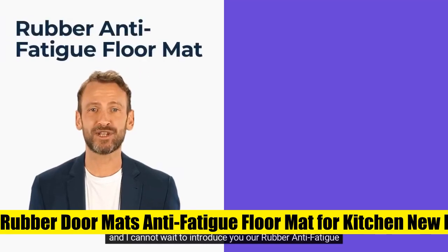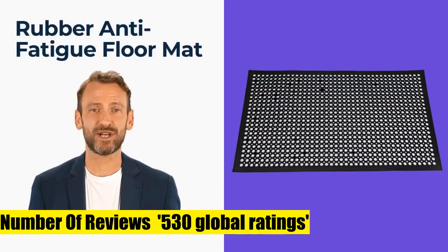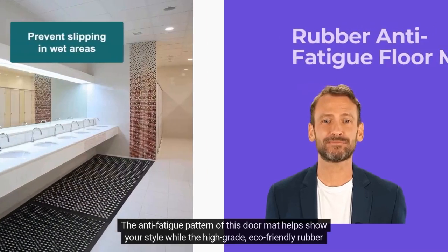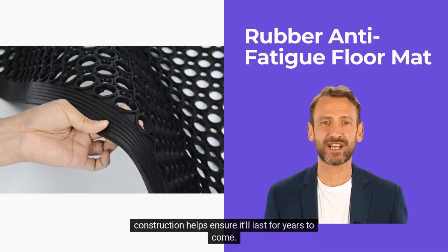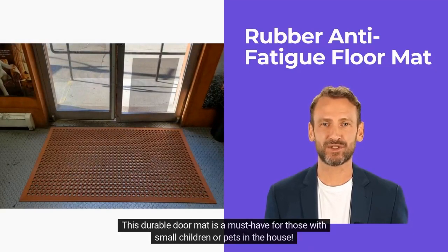Rubber Door Mats Anti-Fatigue Floor Mat for Kitchen, Bar Floor Mats, Commercial Heavy Duty Non-Slip Mat, Black 36x60. The holes and perforated design of this all-purpose entrance doormat traps dirt, preventing it from spreading. Simply hose the mat with water to clean up any dirt or grease. Made of high-grade, eco-friendly rubber — sustainable and durable.